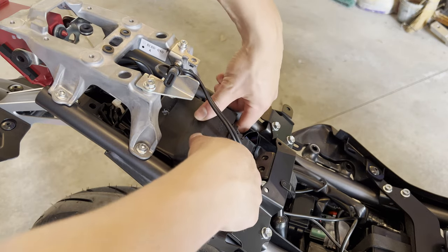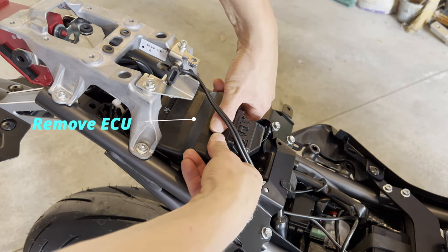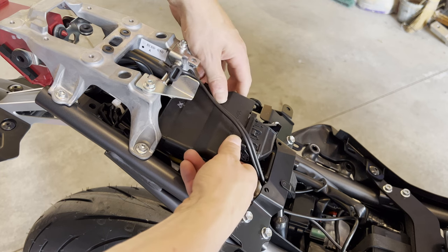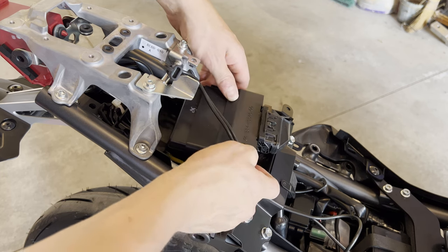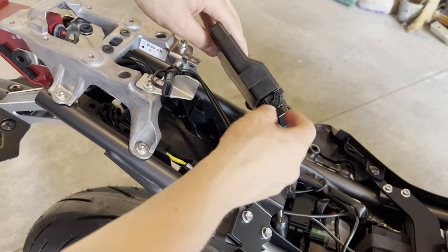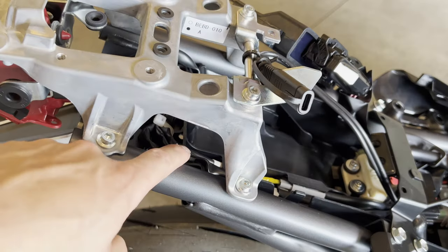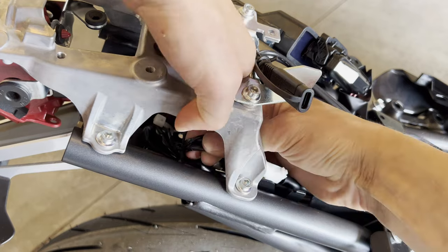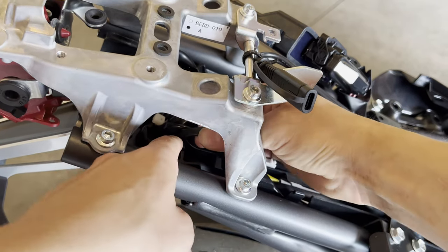Now remove the ECU by pulling it straight up and out — just rubber tabs hold it in. Put that to the side so we can get easy access to the wires. There's a little slit here where we can route the wires through, just to get them out of the way and make them a little easier to disconnect.